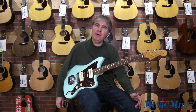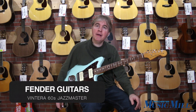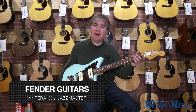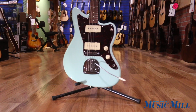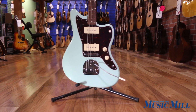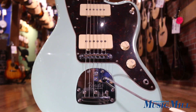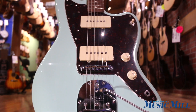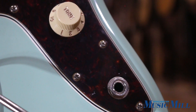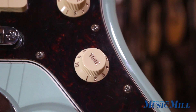Hi, this is Tom at Manchester Music Mill and today I'm looking at the Fender Vintera '60s Jazzmaster Modified. This elegant looking guitar is a combination of modern and vintage features that make it playable and great sounding. It features a polyester coated alder body finished in surf green.